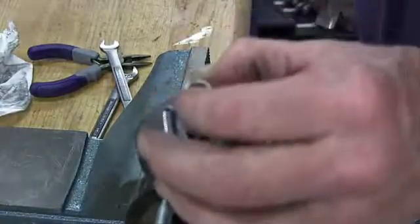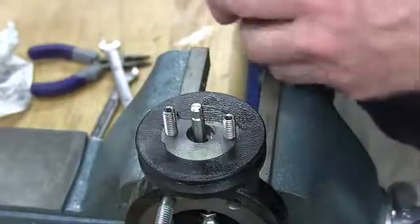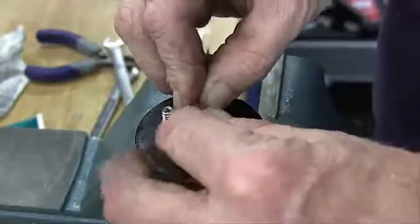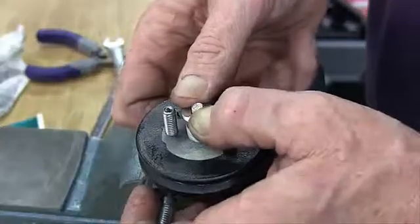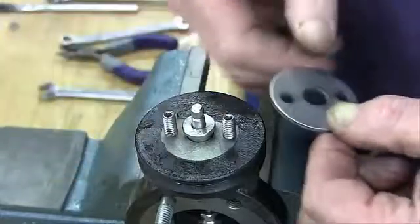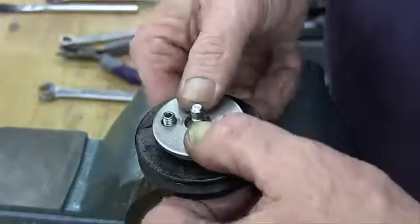Replace the packing spring and packing retainer in the packing bore. Reassemble the new packing on the stem with lubricant, the open part of the arrow downward. There will be a flat on the bottom and the top. Place the packing follower on top of the packing. Gently push the packing into the packing bore and place the packing flange on the stem and over the packing studs.